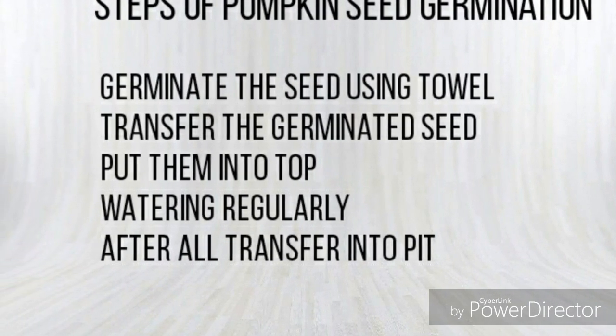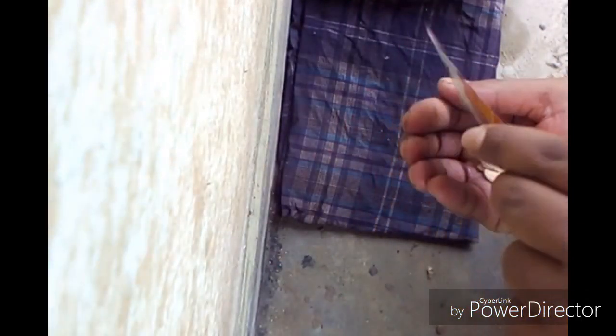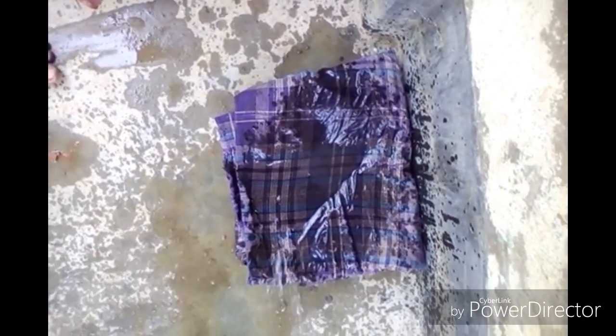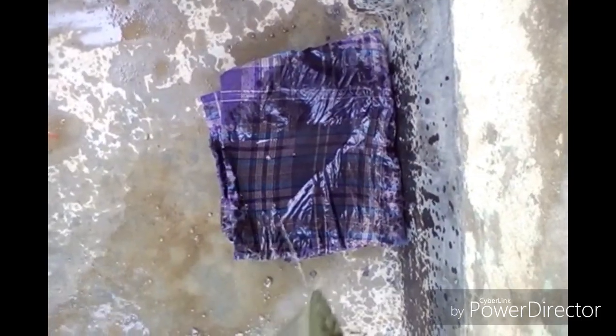In this video I will show you how to germinate pumpkin seed and these are the steps. This is the seed of pumpkin. Now I take them and put into a towel — we can use a towel, cloth, or paper towel, anything you can use. Cover it, then water them regularly with the seed. After this I will come back in five days.